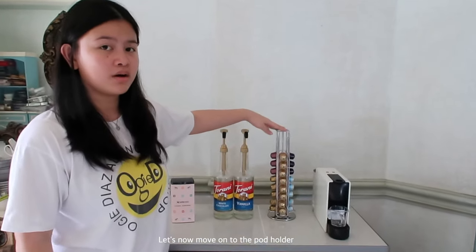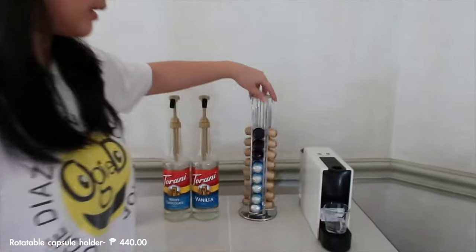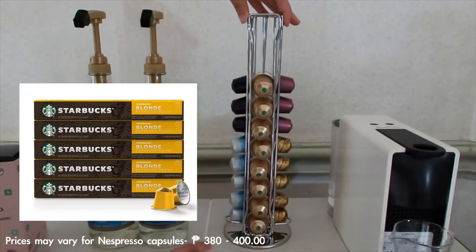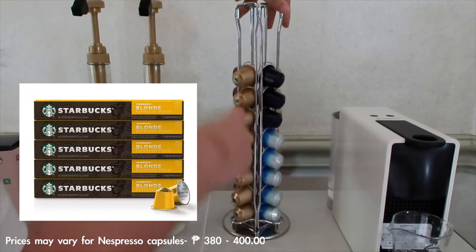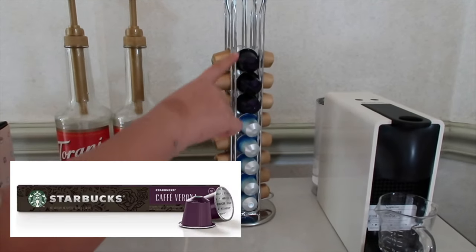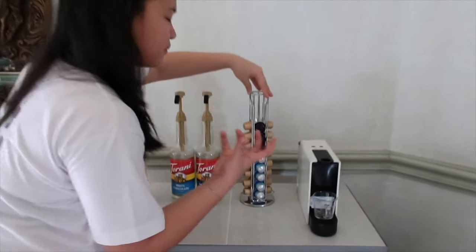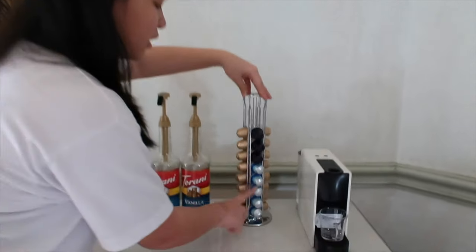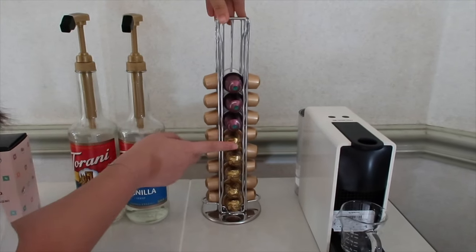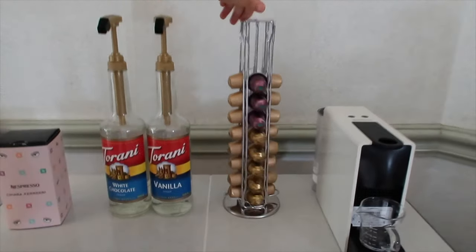Let's now move on to the pod holder. Dito yung mga pods na ginagamit namin. And obviously, ang favorite namin is this Starbucks Blonde. Favorite din namin tong Arpedio kasi parang may hint of cocoa yung taste ng coffee na to. And then itong tatlo naman, we just tried them out — this is the Verona, this is the Venecia, and then this is the Intenjo. Try lang.